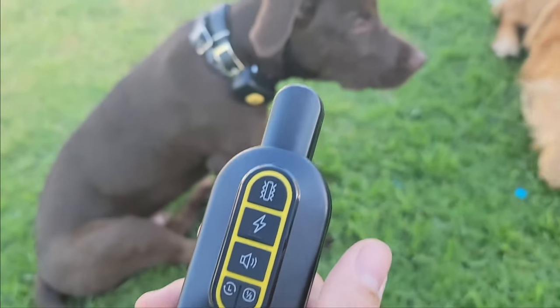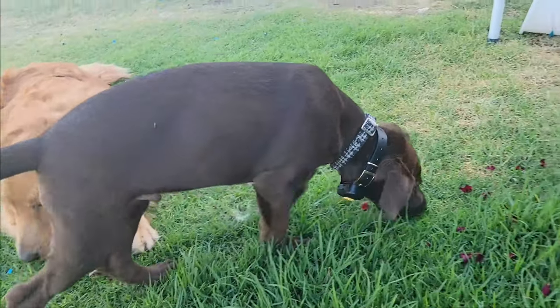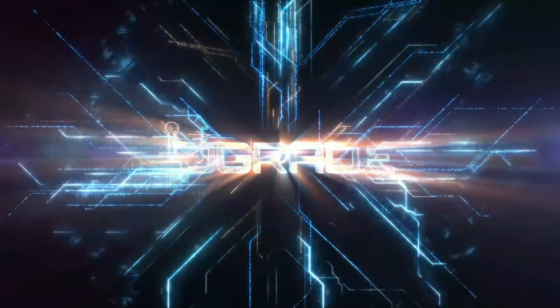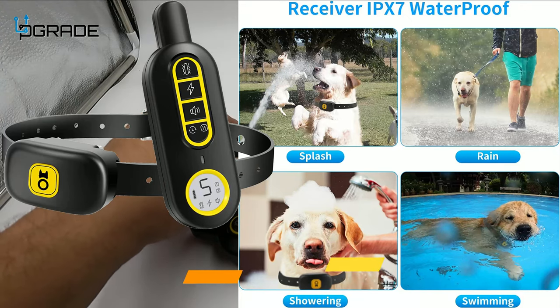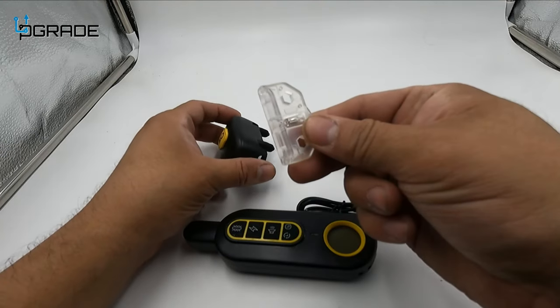We have the controller here — it's been behaving so far, we got the vibrator part. Today we're going to bring in a remote dog trainer collar. They give you a couple of tools and accessories with it.